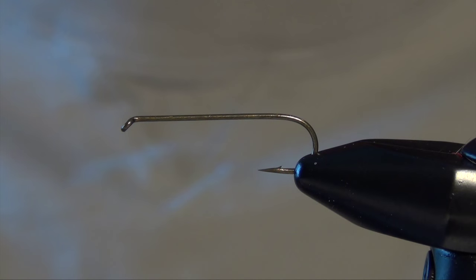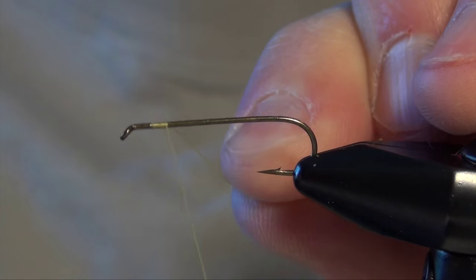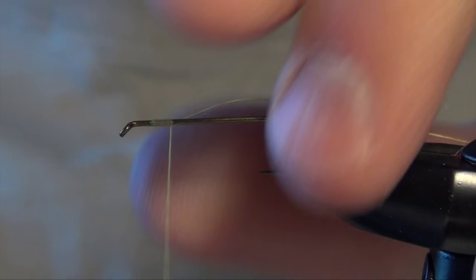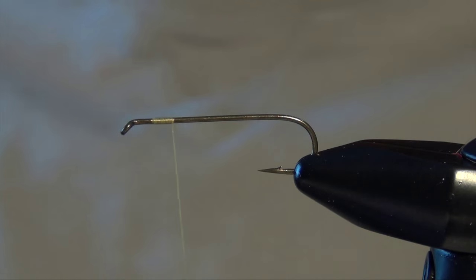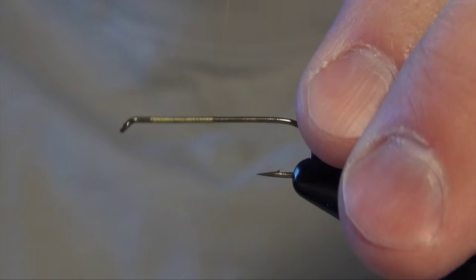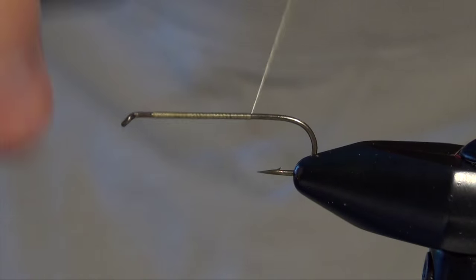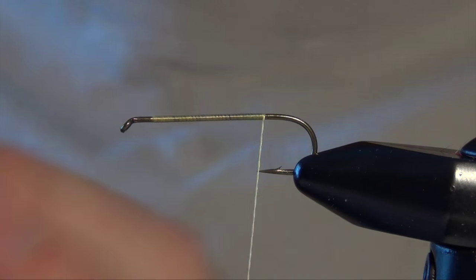In this video, we're going to tie a classic hopper pattern called Joe's Hopper. We're going to start off with a 52-12 dry fly hook and some UTC 140 yellow hopper thread. We're just going to lay down a quick thread base.